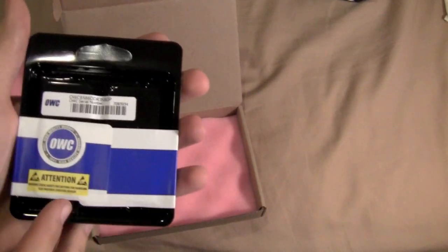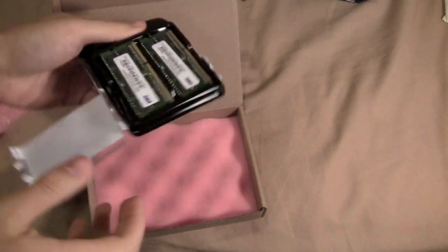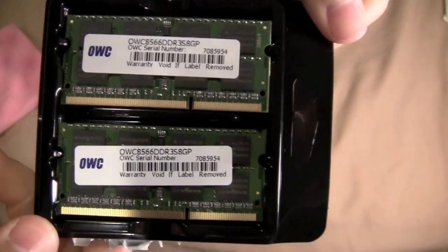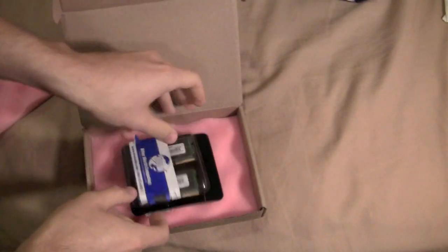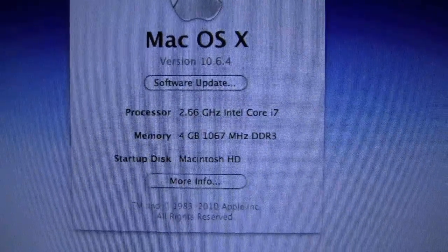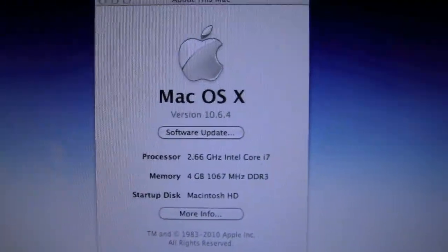And here we have the RAM itself. As you can see, it is 8GB DDR3 RAM. So what we're going to do now is pull apart the MacBook Pro, get this installed, and we'll see how much faster it is for multitasking. Just to show you one more thing — there's the 4GB of DDR3 RAM with the Core i7 currently in the machine. So we'll have 8GB, double what's in there now. Let's go ahead and get that RAM installed, and we'll be right back.